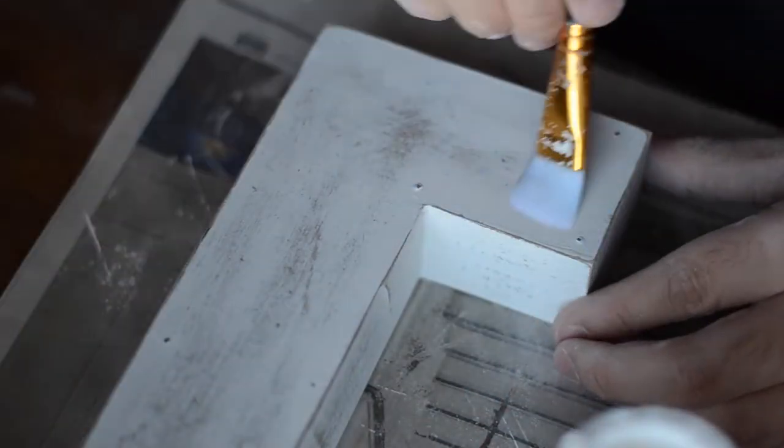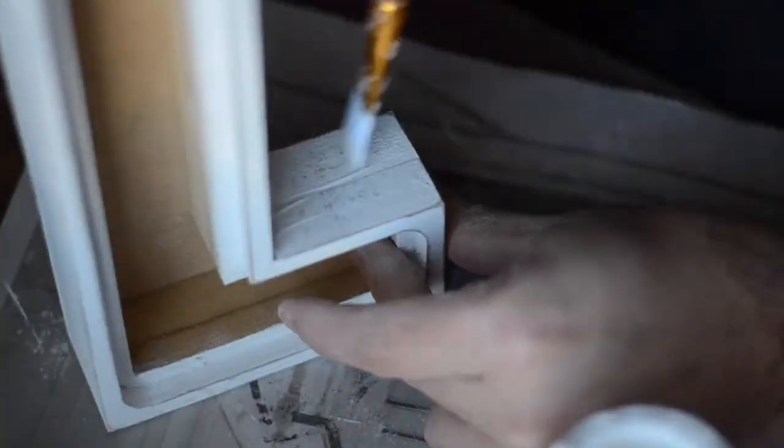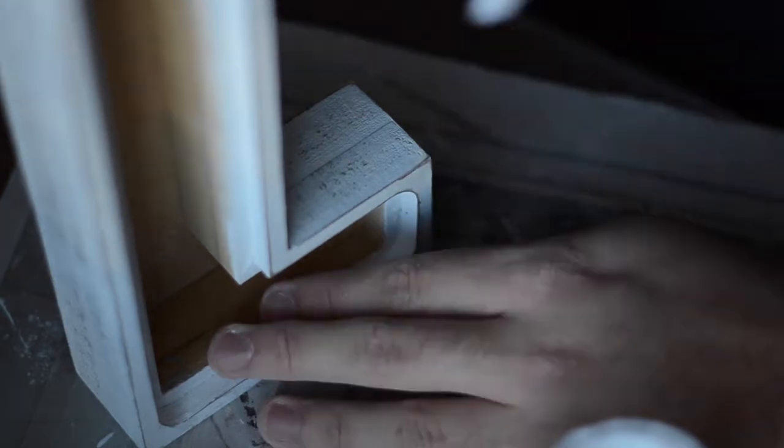Once I was done sanding I spritzed some water onto a paper towel and wiped away all of the dust. Then I let that dry and added my clear coat. I'm using a varnish that is the same brand as the chalk paint. I really like this brand because it dries just as fast as the chalk paint does but it still has a waxed look.